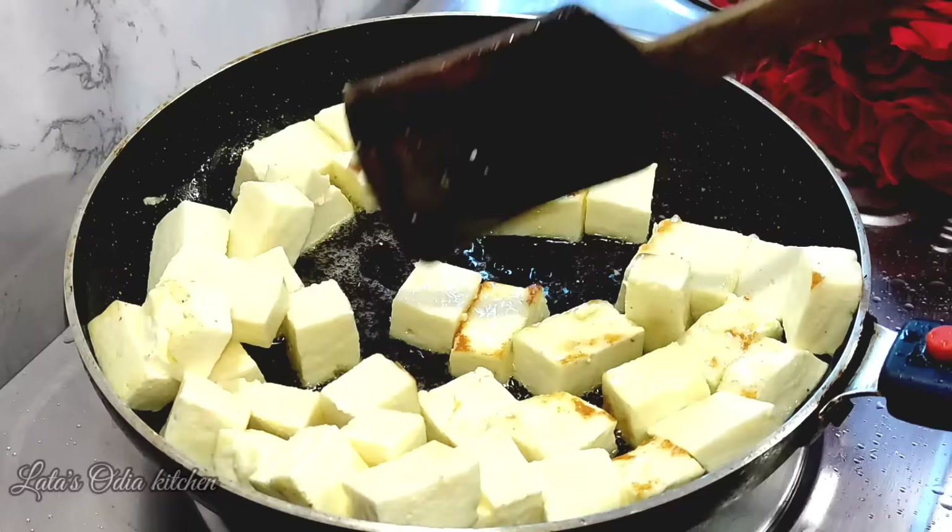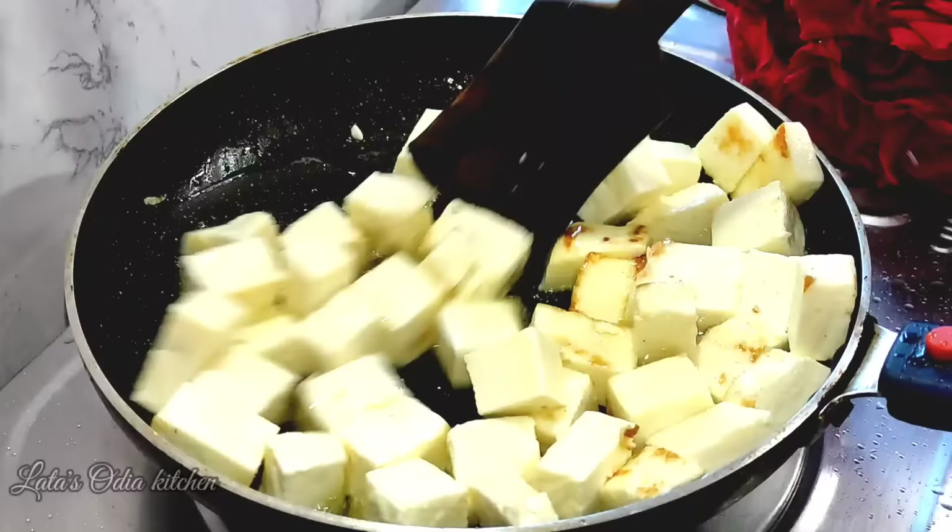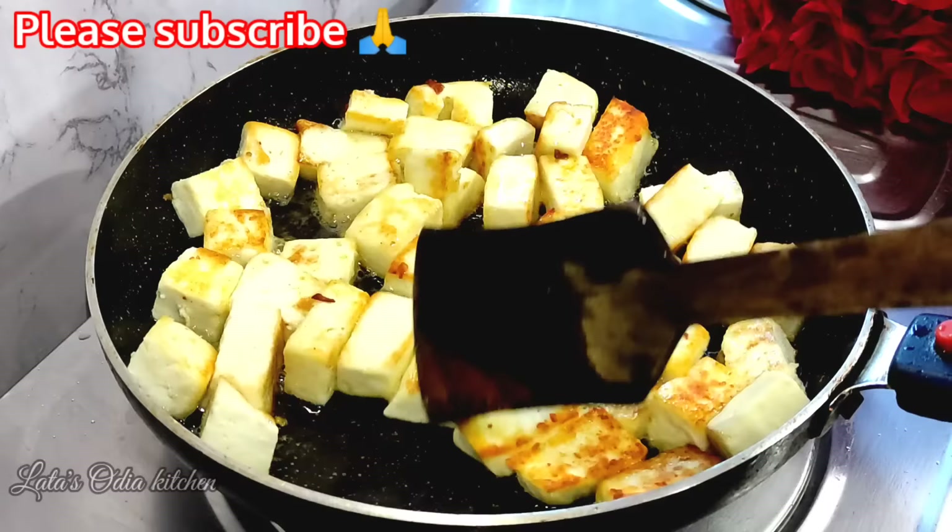Please like and share this recipe. Subscribe to the channel and click the bell icon so you get notifications when we upload.